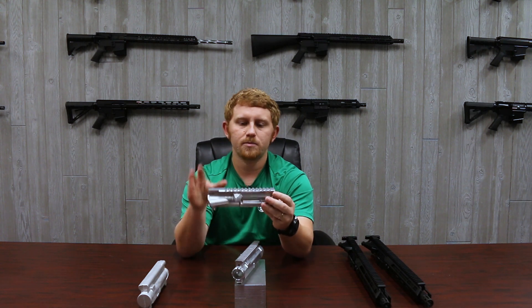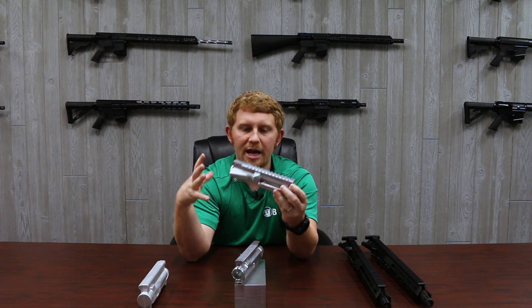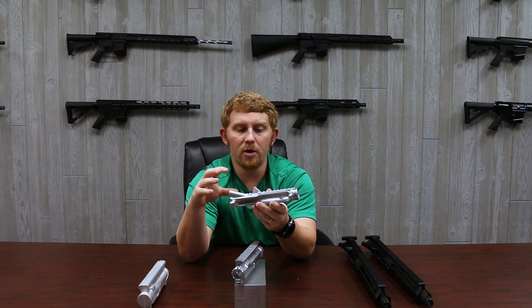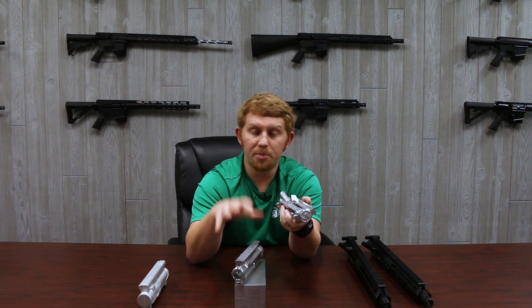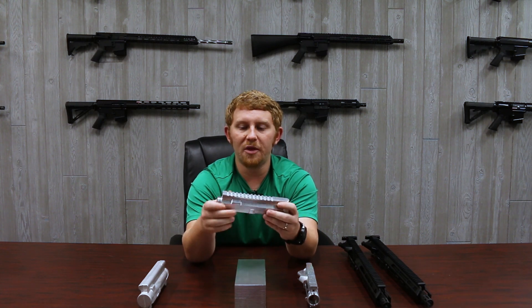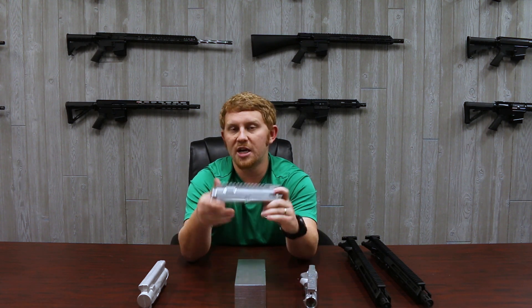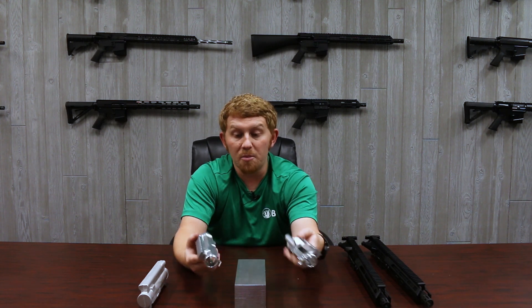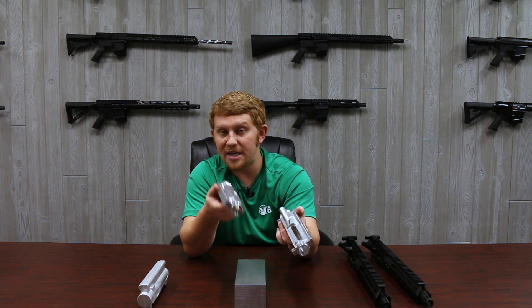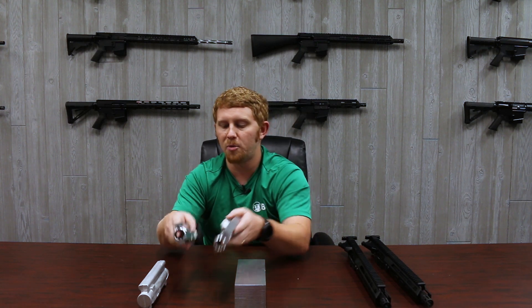The forged has a higher tensile strength because of how it's produced and how it's pushed together. The metal is a little bit stronger than the billet, but since the billets have more metal in them, they're actually a little bit heavier. You're really not going to notice it if I just handed you two of them, but there's a little bit more metal in the billet receiver, so this extra metal actually increases the strength — they end up being relatively the same strength. Since there's a little bit more metal on the billets, as both are shot and heat up, the billet actually takes a little bit longer to heat up than the forged.